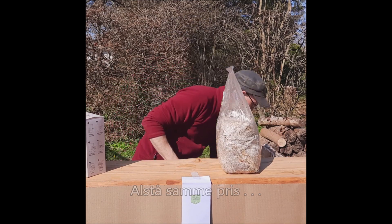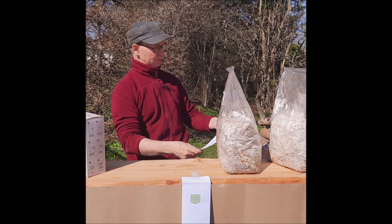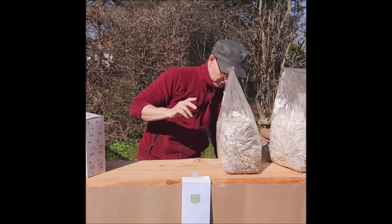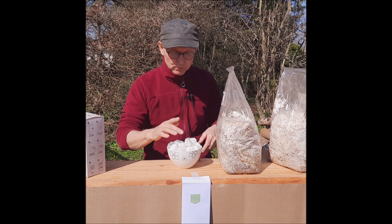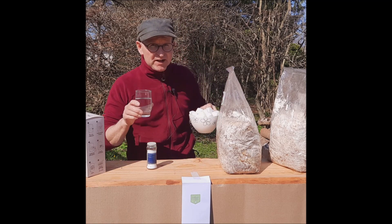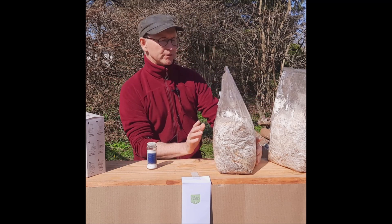Jeg har købt to groeblokke. Med dem følger der ingen tekst overhovedet, men på deres hjemmeside har jeg kigget, og der er fire linjer. Udover de to her, så er der i kassen også en masse af de her chips-transporttingster. De er lavet af majs, så det er nærmest bare en gang popcorn, man kan spise. De kan i hvert fald gå i komposten bagefter, så man skal ikke være bange for, at det er en masse plastik – de ryger bare i komposten.